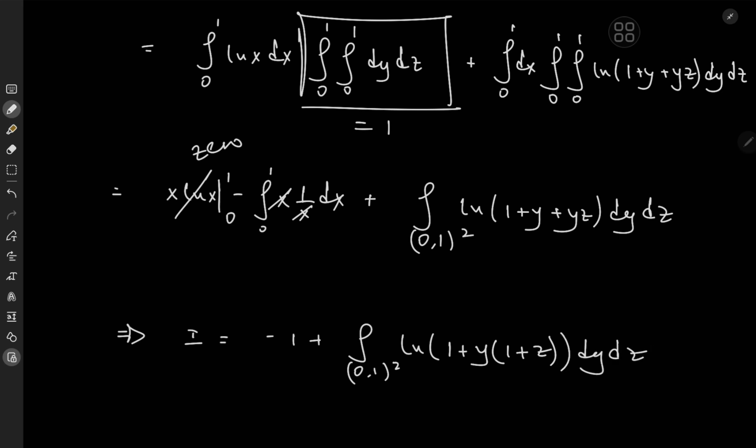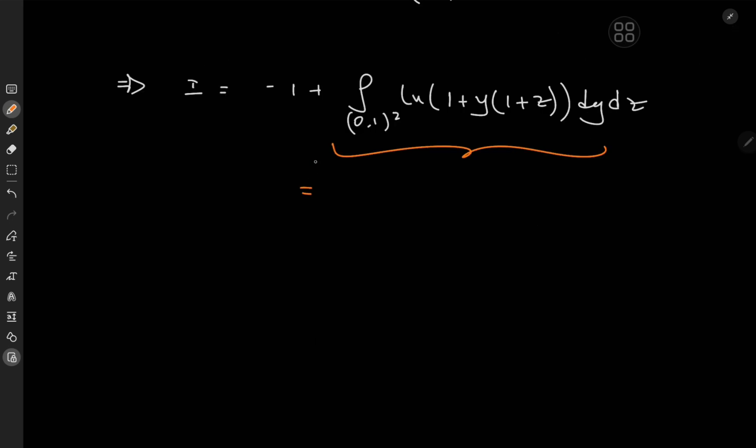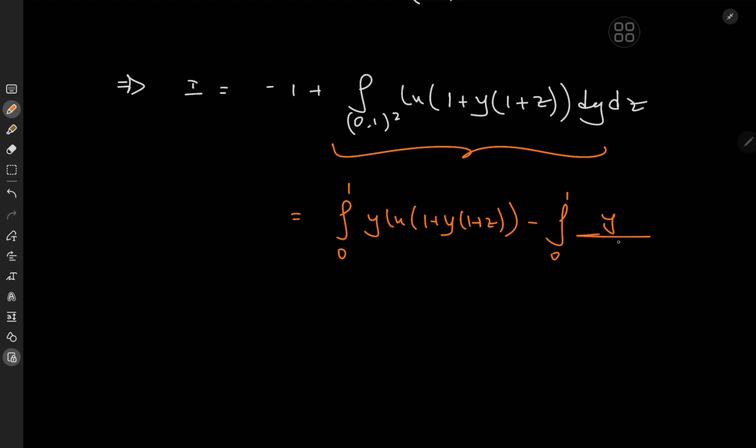We adopt an integration by parts approach, first integrating with respect to y. Carrying out the integration by parts, we have the outer integral with respect to z from 0 to 1, and for the IBP we get y·log(1 + y(1+z)) minus the integral from 0 to 1 of y times 1 over (1 + y(1+z)) times (1+z) — but differentiating the argument via the chain rule gives a factor of (1+z) up top, which is convenient.